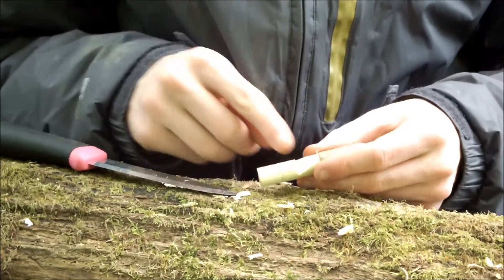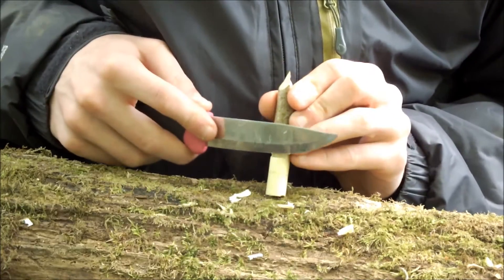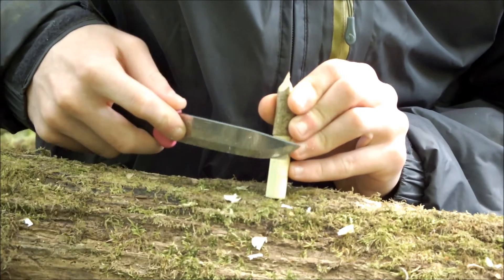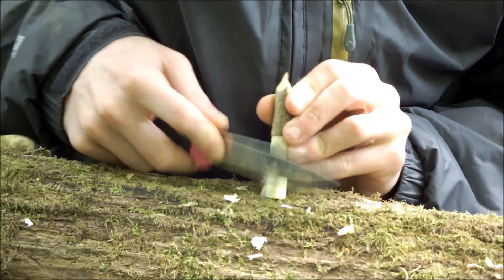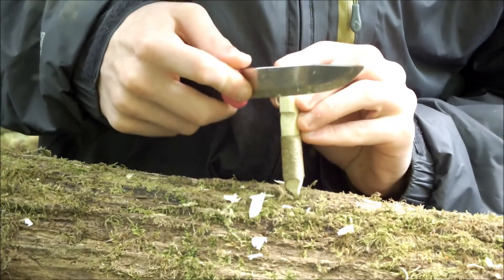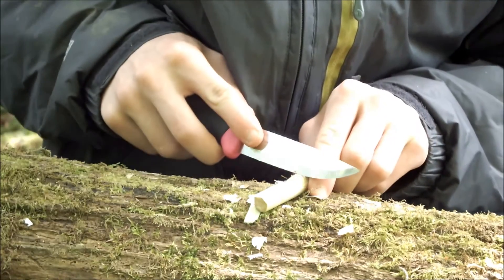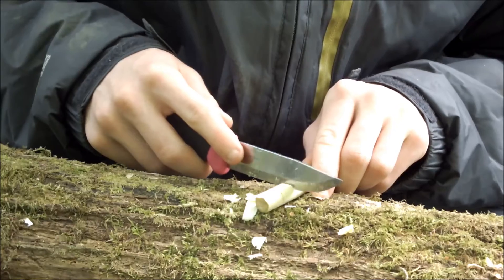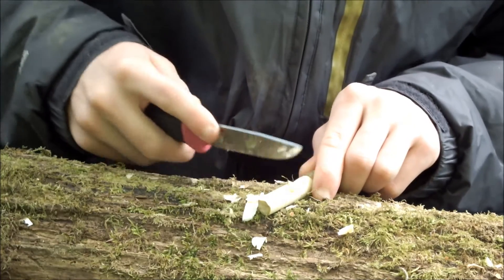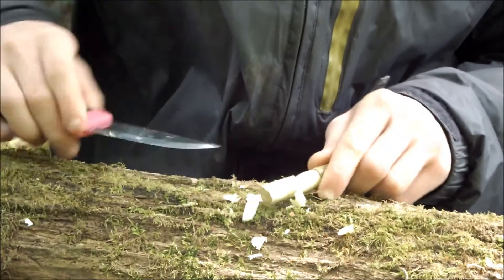Now cut the mouthpiece — the chamber where the air is going to flow through. Stand it up and shave a piece off. Just enough so when you blow, air can get through. Then you might need to deepen it — it's just trial and error. Keep putting the bark piece back on and blowing until you think it's making the noise high pitched enough.